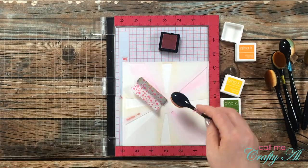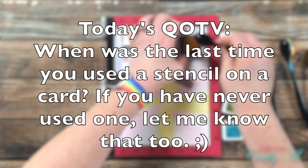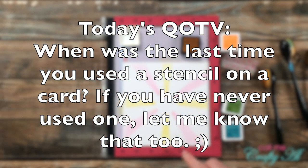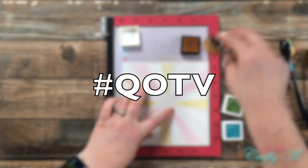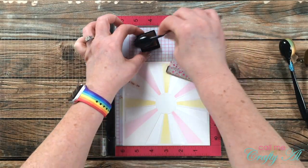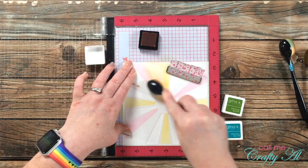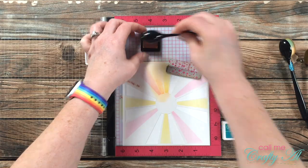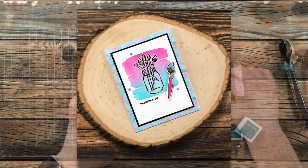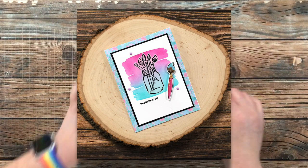Today's question is: when was the last time you used a stencil for a card-making project? Let me know in the comment section below and don't forget to include the hashtag #QOTV so I know you'd like me to see it. I don't use stencils as much as I should, but I have been trying to use them more and more. The last project I created with a stencil is the one you see on screen now — I used one to stencil a little watercolor background wash behind a mason jar.